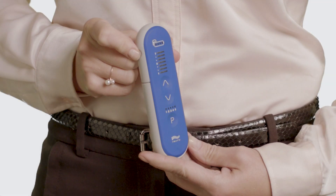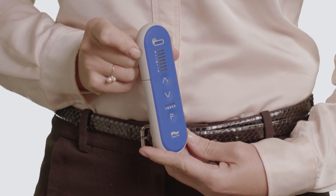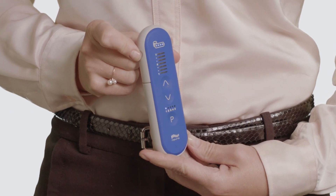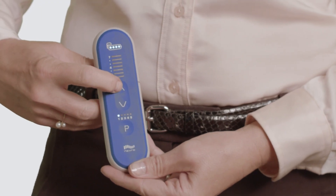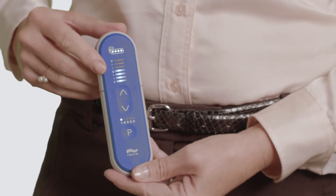To exit the impedance check mode, press the on/off button on the side of your remote for five seconds until all lights on the remote turn off. When the remote is turned on next, it will return to normal mode. To turn stimulation back on, first turn the remote on using the on/off button, then press the up arrow once. You will now see illuminated number levels indicating stimulation is on and you can adjust program settings as needed.